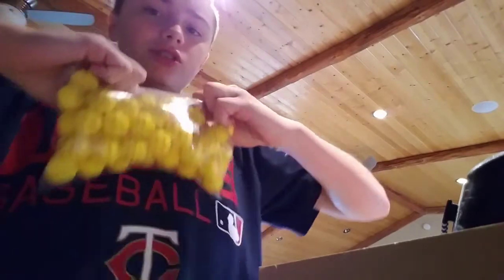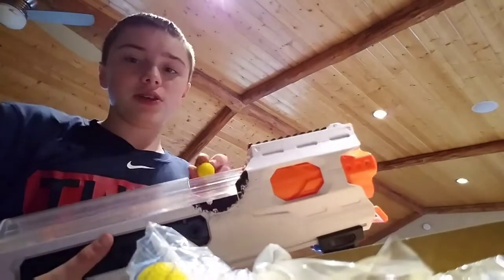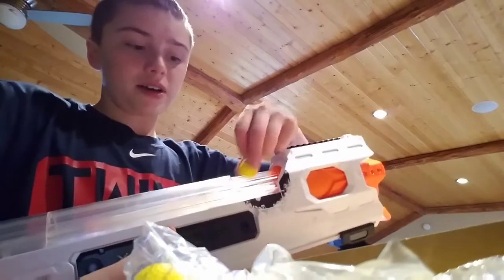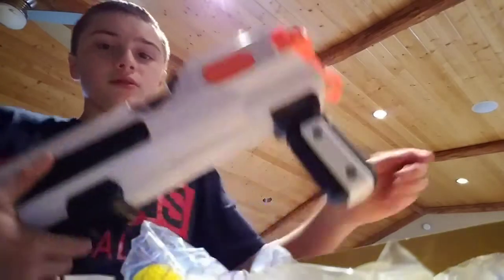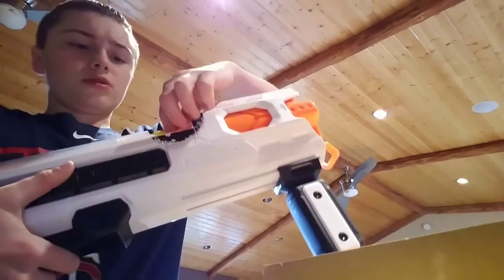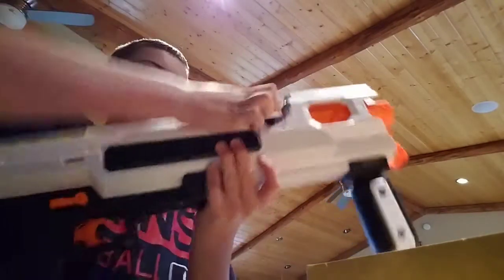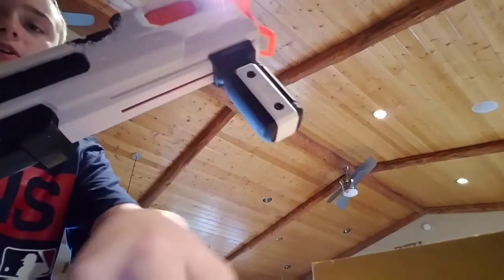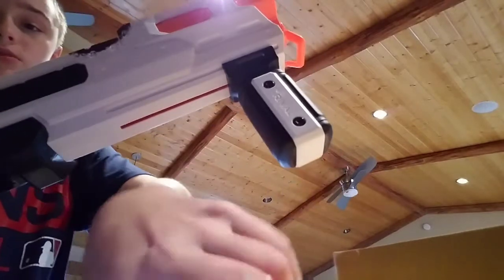I'm trying to make sure they don't go flying everywhere — that would be really dumb. As you can see, if I put it down it slides right back. Each tube holds 20 rounds — obviously, because it's just three tubes. You can fire multiple balls at a time. I think it's pretty cool. This is basically just an updated Artemis — a Rival Artemis.